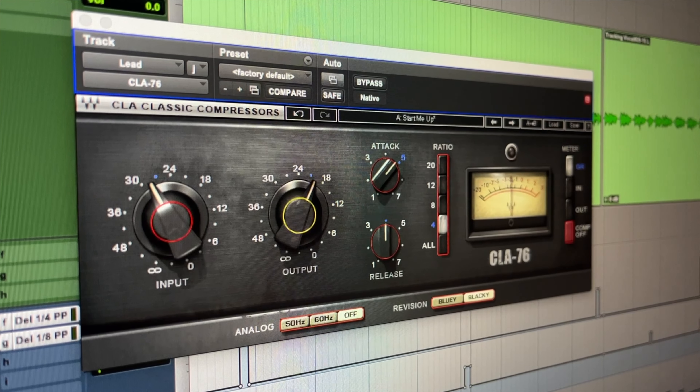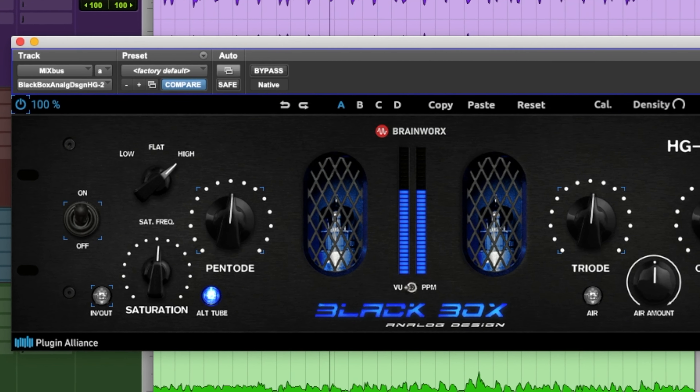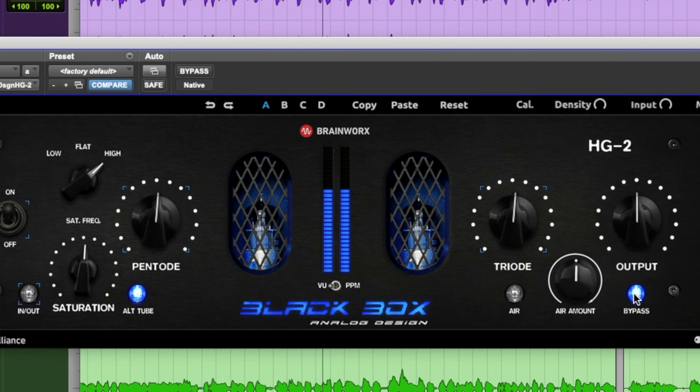This plugin is incredible. There are a lot of great plugins on the market — Pro Q3, the CLA76, Decapitator — but this one is really special. The craziest thing is that I feel like it does the job of six plugins together. It gives your mixes more power, more glue, more energy, more life, more brightness — actually more everything.